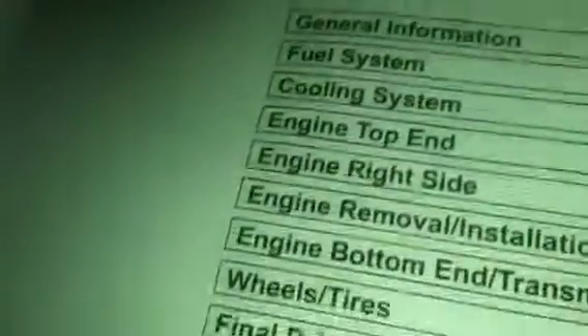And here we also have the Kawasaki dealership manual. This has everything — the whole bike, general, everything. We're going to use this in case there's any questions. Like I said, wrist pin bearing.